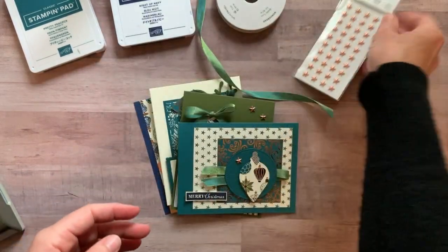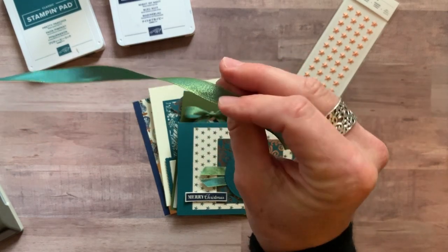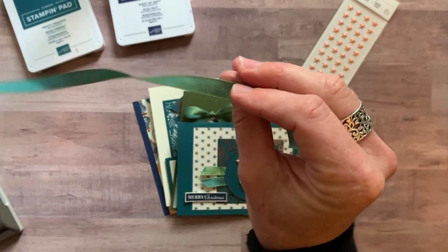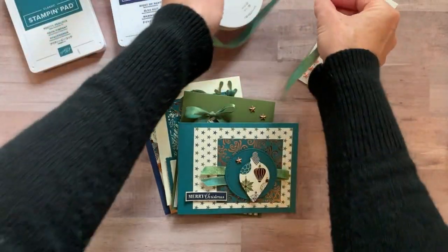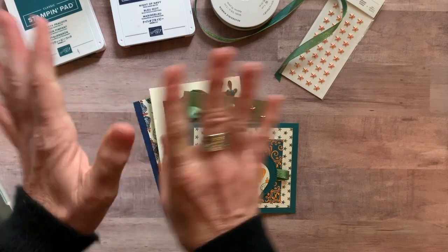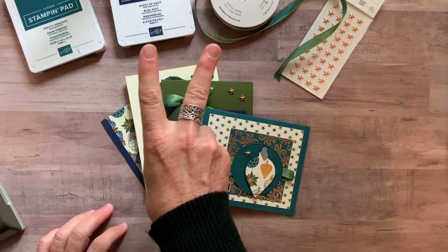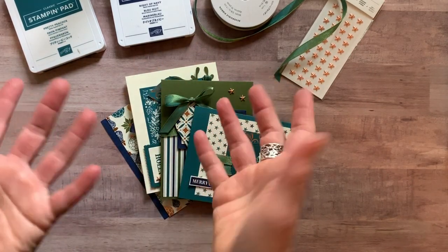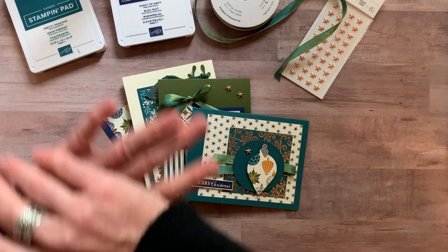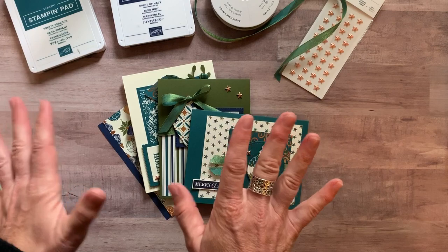You're also going to get a full package of the Star Designer Elements and a full bolt of my most favorite reversible ribbon — Pretty Peacock on one side and Old Olive on the other side. They flow beautifully together; it's gorgeous shimmery ribbon. So those three things — the DSP, the ribbon, and the Star Designer Elements — plus two of each of these cards with all the parts and pieces. Option number two is $42, and you also get the PDF tutorial.